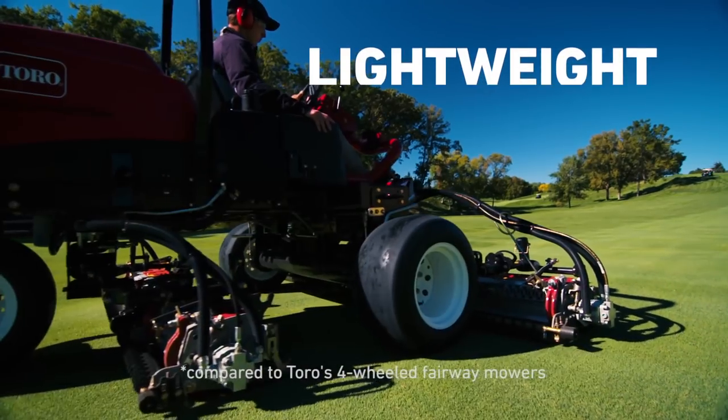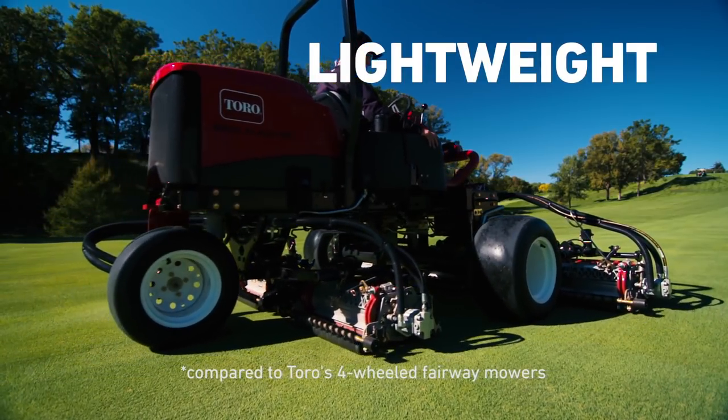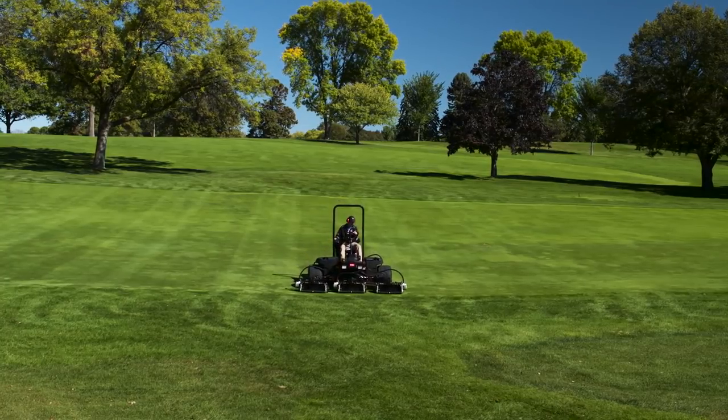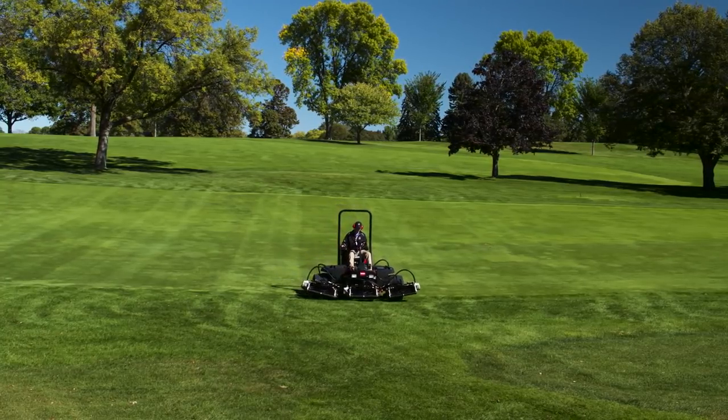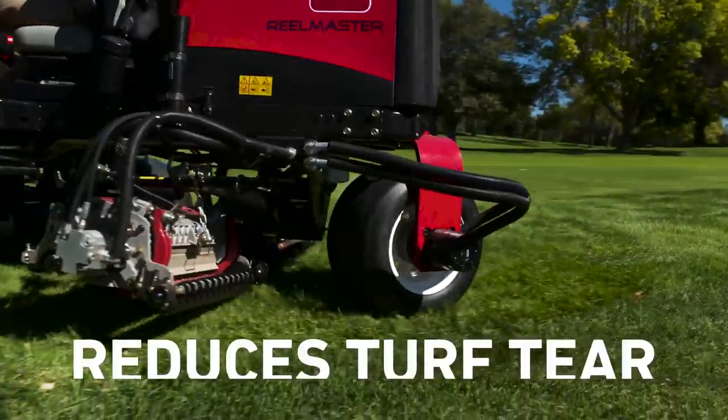The three-wheel design is over 20% lighter and perfectly balanced with a low center of gravity, which makes it gentle on your turf. This design also increases maneuverability. Tighter turnarounds don't just save a significant amount of time — they also save wear and tear.